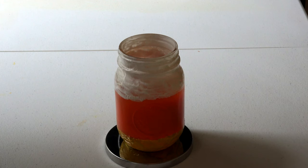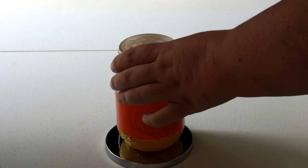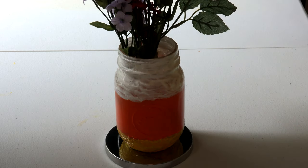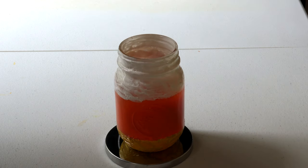A couple of things I would consider using this jar for: I would fill it up with candy for Halloween — I think it would be cute to fill it up with candy corn. Another thing you can do is put a pretty bouquet of flowers in it and use it as a centerpiece for Halloween. You can even use this for Thanksgiving. You can also put your silverware, plastic spoons and forks in it, or just drop a tea light down inside.